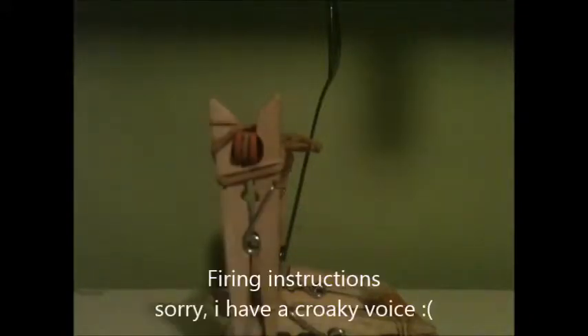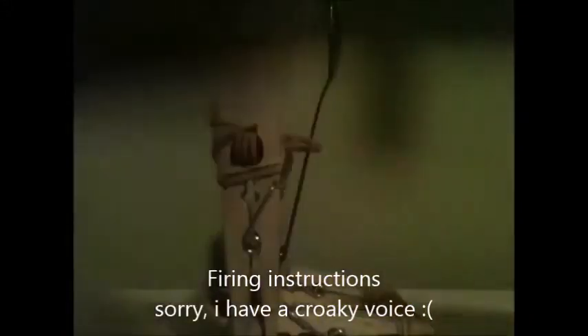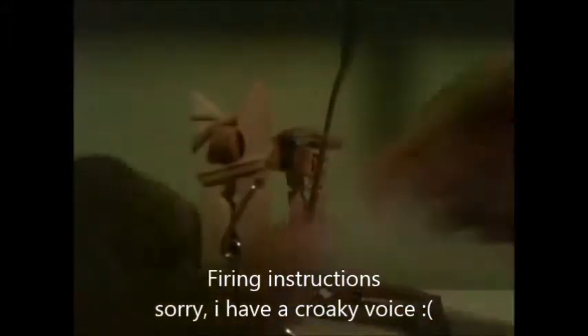Okay, this is what it's like to fire — I'll just quickly show you guys. You might want to either secure this a bit better or hold onto it when you fire. Pull the spoon back, and then you fire. I'll just fire this and show you how far it goes.